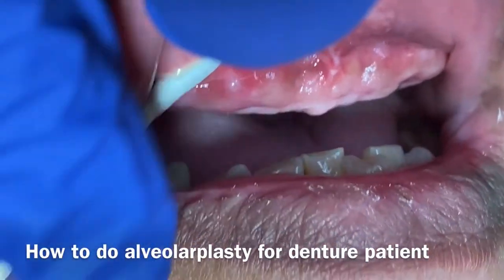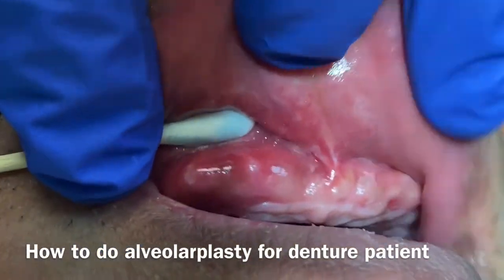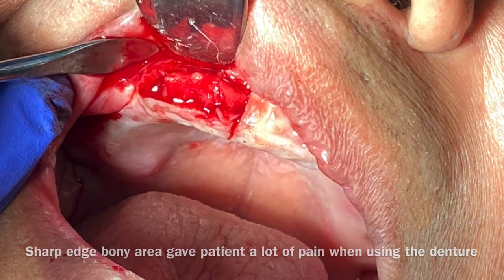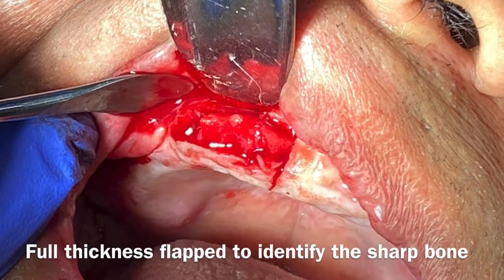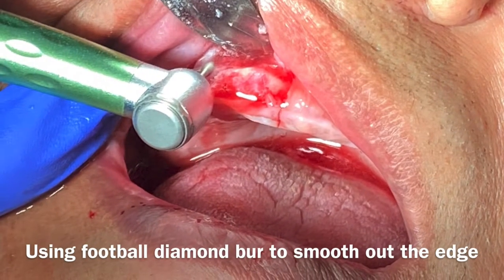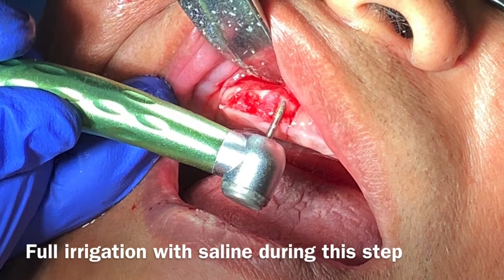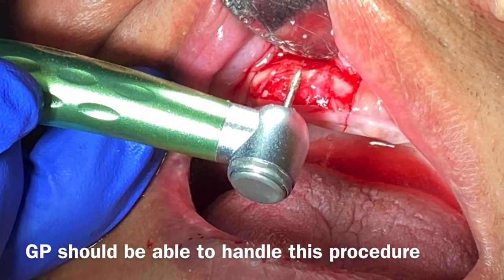Have you ever had a patient complain after a full mouth extraction for dentures about a spicy bone sticking out and hurting? This is a case where in the number seven and eight areas there's a lot of sharp bone. You raise a flap, use the bur to smooth it out, put the flap back, and you're done. It should be quick and easy — every general dentist should be able to do this for their patient instead of referring to an oral surgeon.